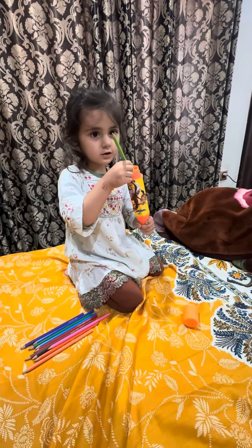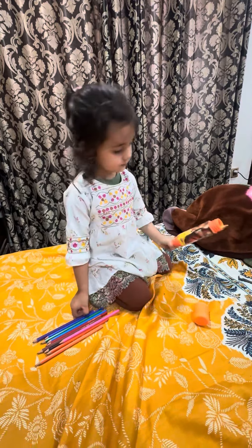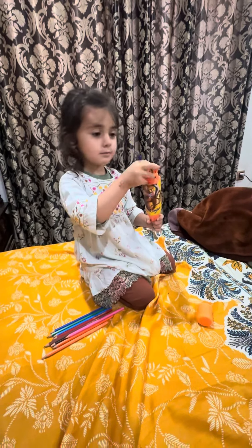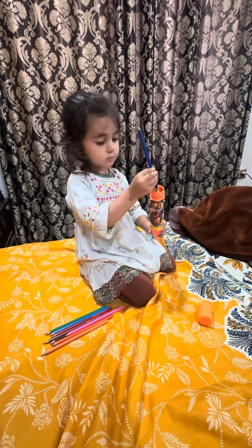Green. Next one. This one is purple. It's blue. Blue.